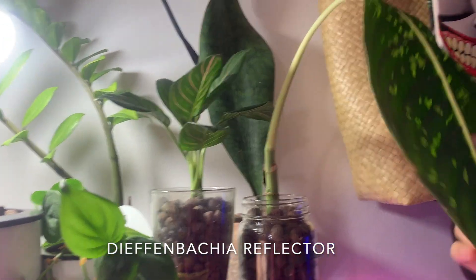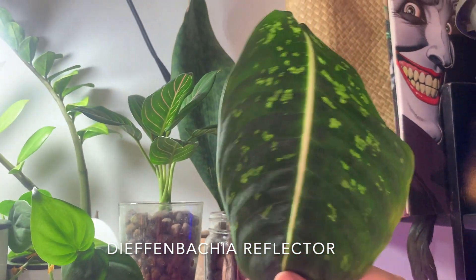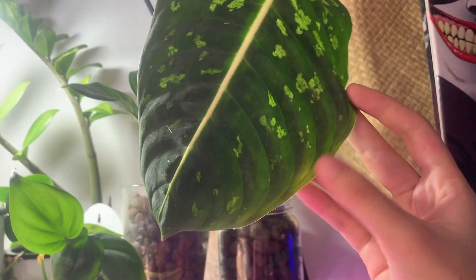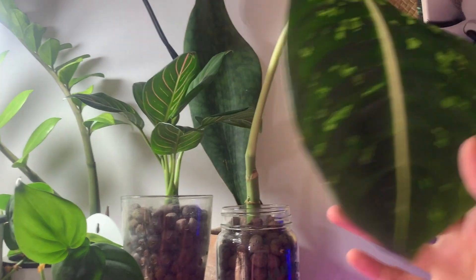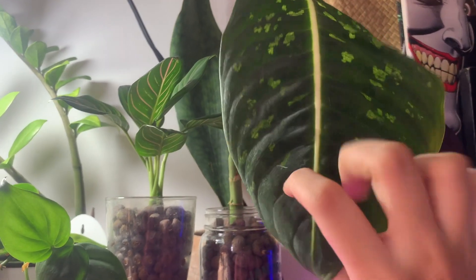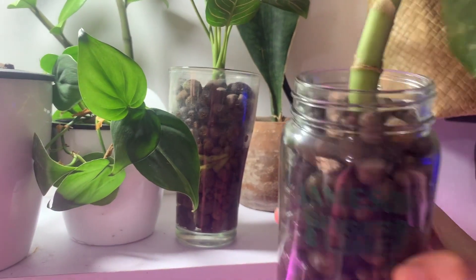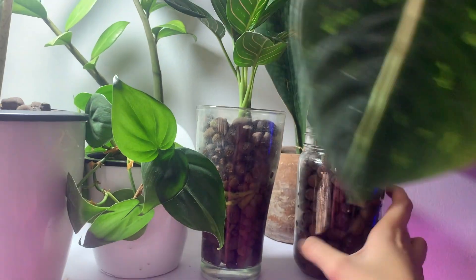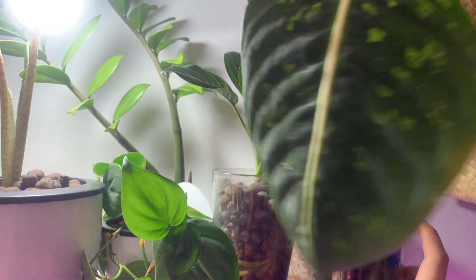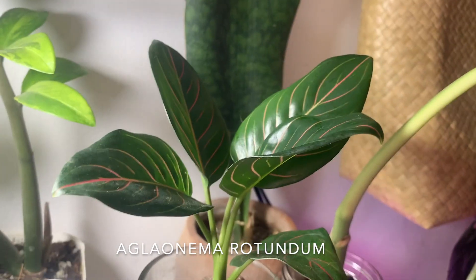Let's start here — this is a dumb cane, a Dieffenbachia 'Reflector.' I got this and it had three leaves but it wasn't doing so well; the edges were yellowing. It turned out it didn't have any roots. I mentioned that in a fall video which I'll link in the cards. He's just here recovering in leca, rehabbing. It's a different Dieffenbachia 'Reflector' — really gorgeous plant though.